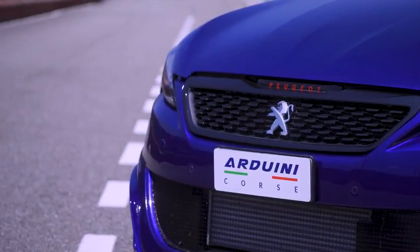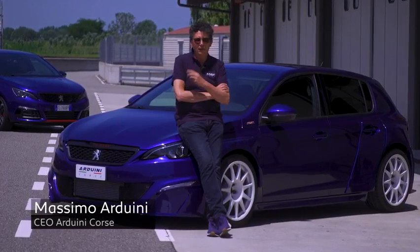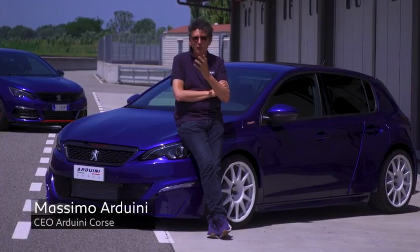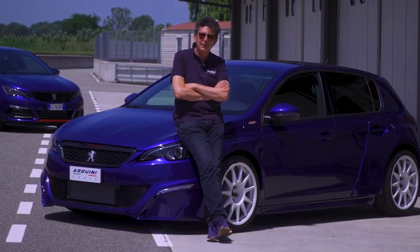What was the idea of preparing this car? All ideas have a lamp — a moment in which we can imagine what to do. This lamp was given by Stefano Corsi, the actor who I've been working with last year.